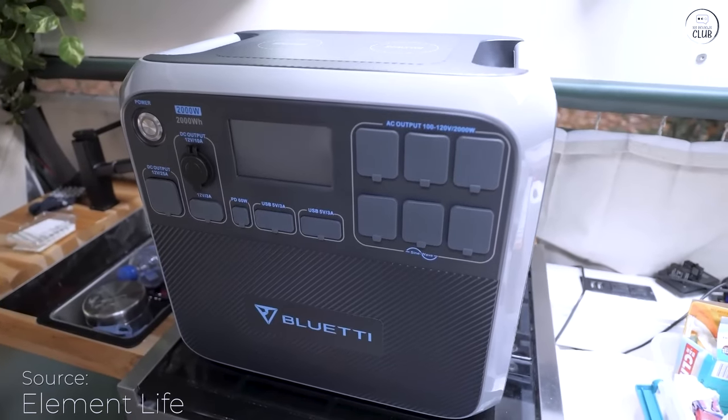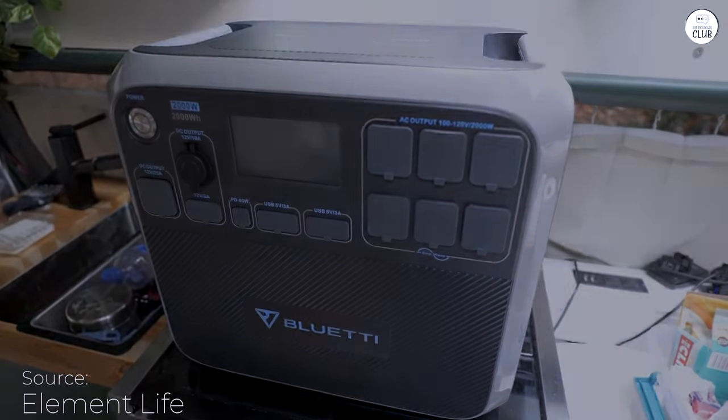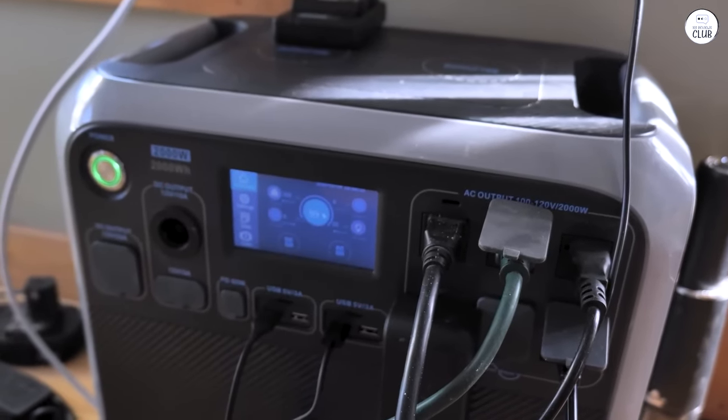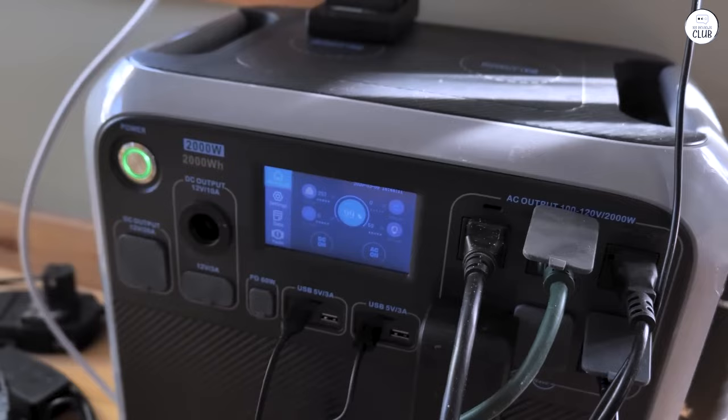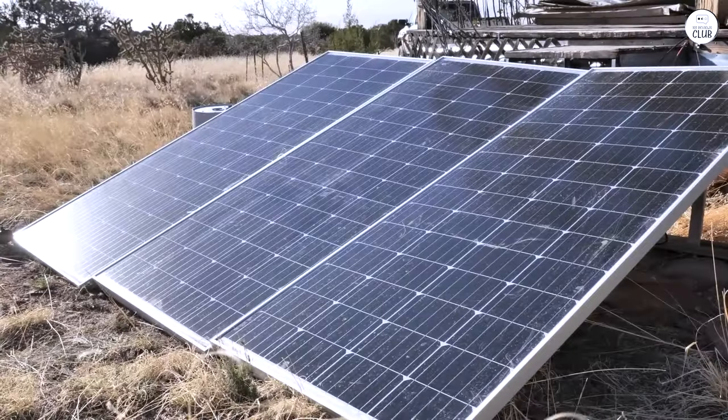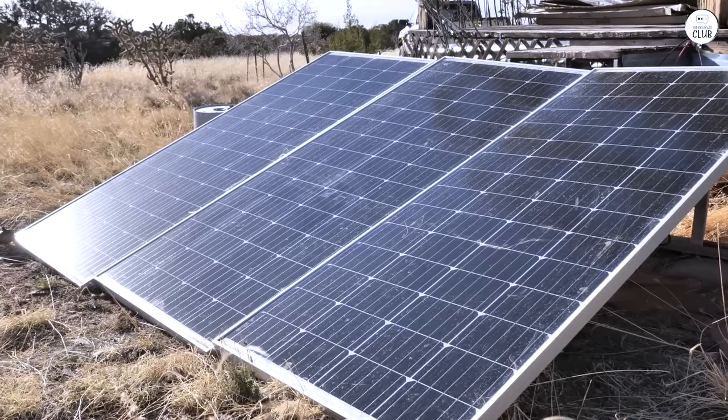If you're looking for an easy and budget-friendly way to go off-grid, the Bluetti AC200P is a great option. It works well as a daily solar system, but it's important to have realistic expectations. It's not a magical device — you'll need more than just plugging in a solar panel.